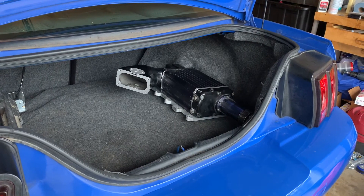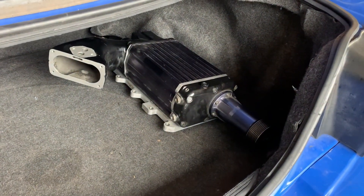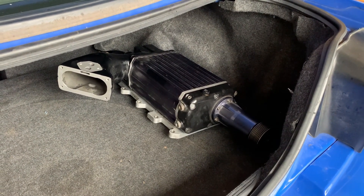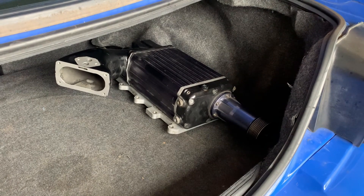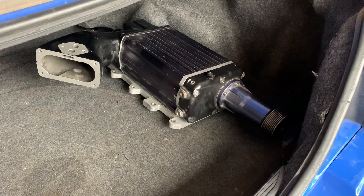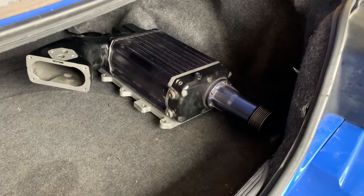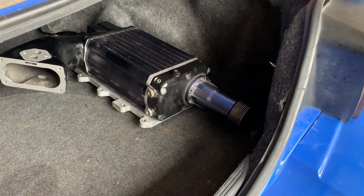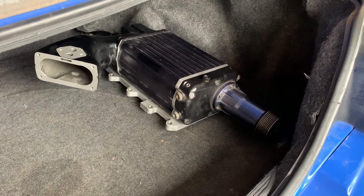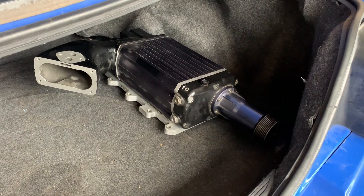Here it is — the original screamer. This is a Kenny Bell 2.2 that was off of a Cobra. It's in extremely good shape and it took me quite some time to finally find one at a good price. I've looked at the rotors — they're in pretty good shape, and so is the front drive system. It does spin freely.